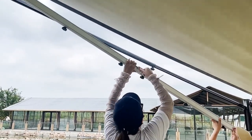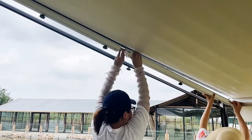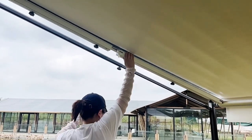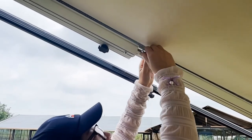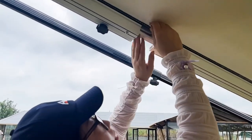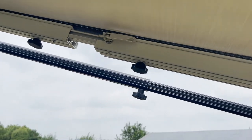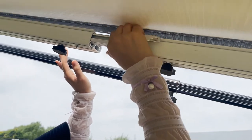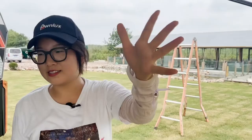The standard size of our arms is around 2.3 meters. If your awning is a little bit longer, you can still adjust using the inner connectors. This is a very good design. Now we do the same for the other side.